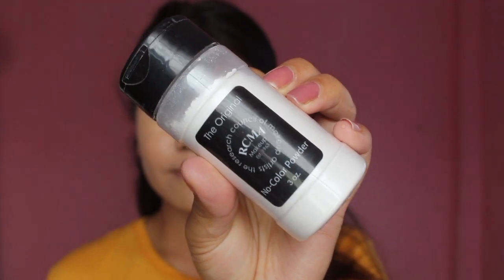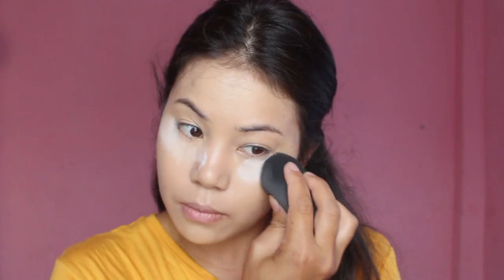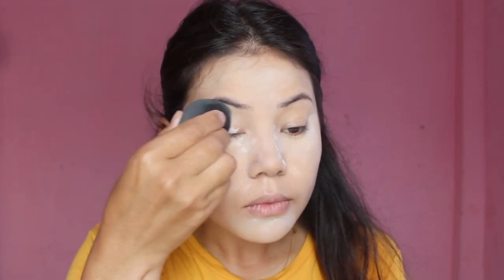So now to set my face and keep my concealer all day long, I'm going to use this RCMA Setting Powder and I'm going to keep it for about five minutes, because it's summer and we need that matte finished look.